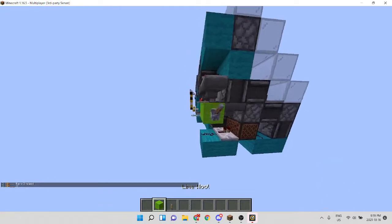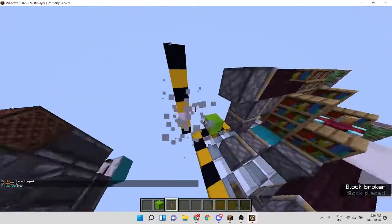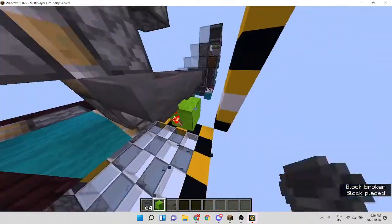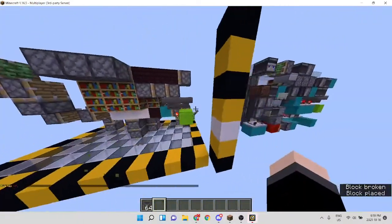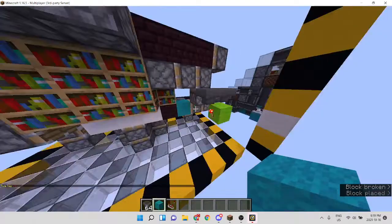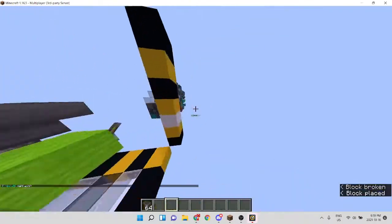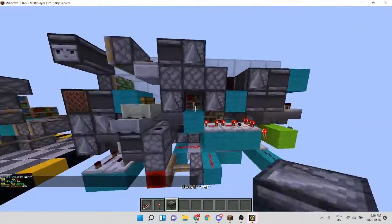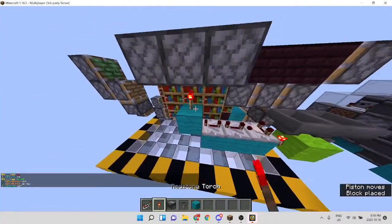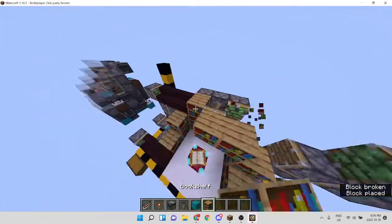The lever goes two blocks away from here. We're going to place a hopper timer here. This hopper timer controls the powering of this piston and also these pistons here. So we're going to place a comparator, two repeaters, more repeaters, a torch, an observer, and a hopper.